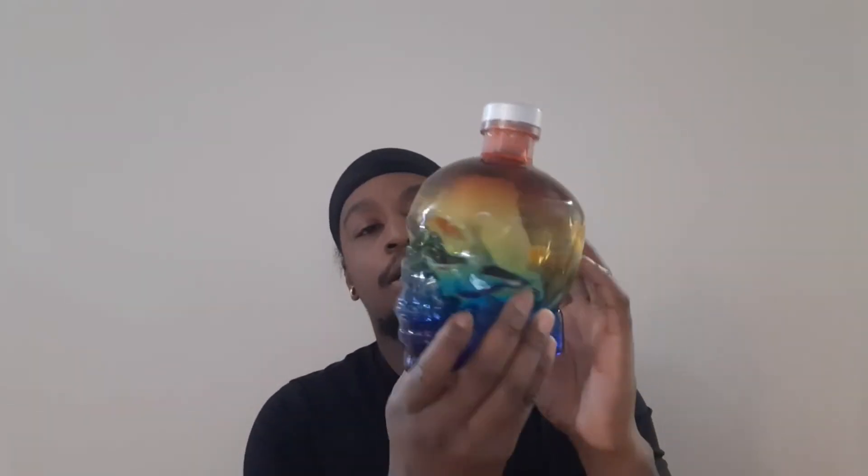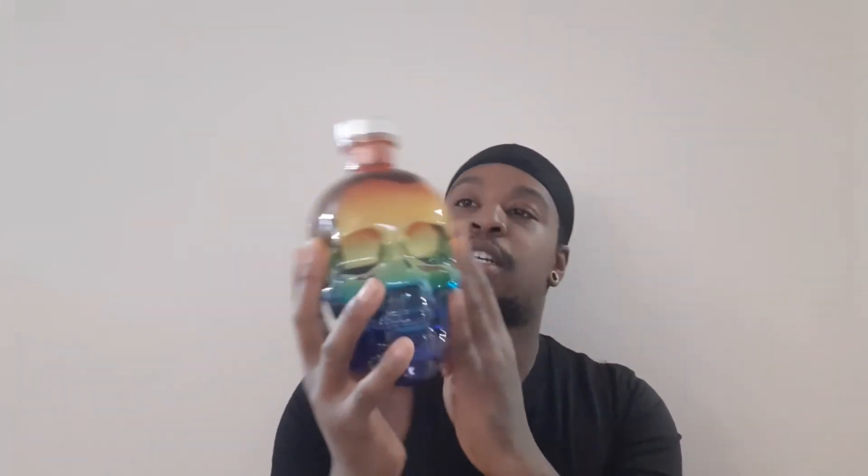So this first one — it's June, so in honor of Pride Month they only released this around Pride. It is the Pride Edition skull bottle. This is actually molded after someone's actual skull — it's a live person, but they took the bone structure of someone's face and made this bottle. I love the colors: purple, blue, green, yellow, orange to red — it's just absolutely perfect.